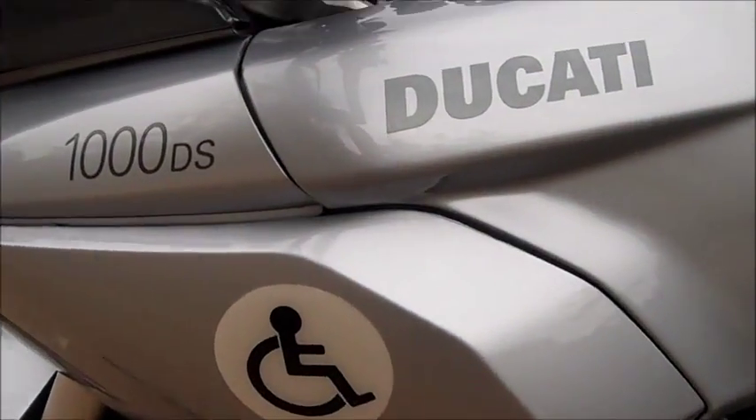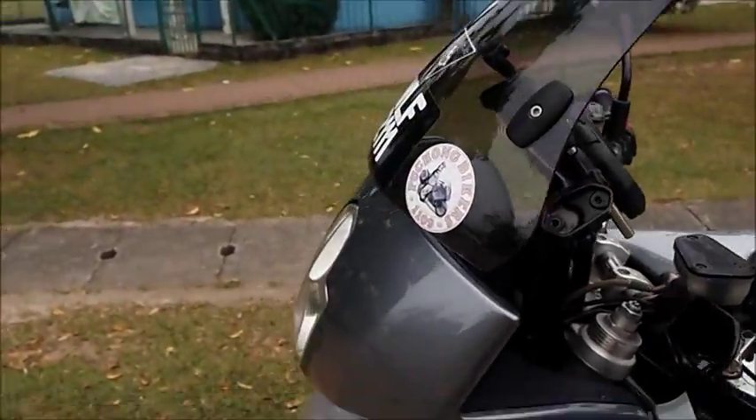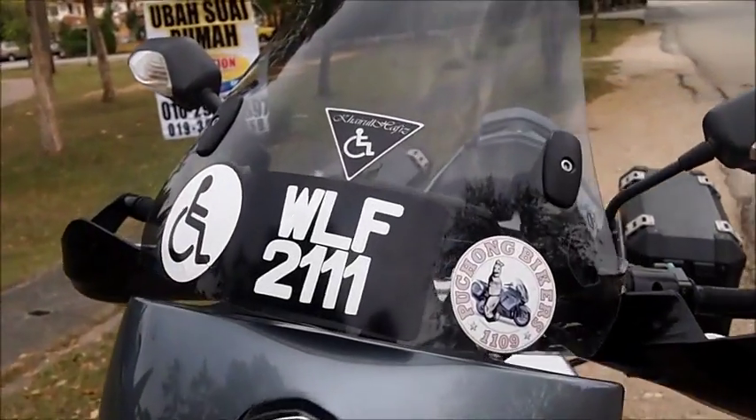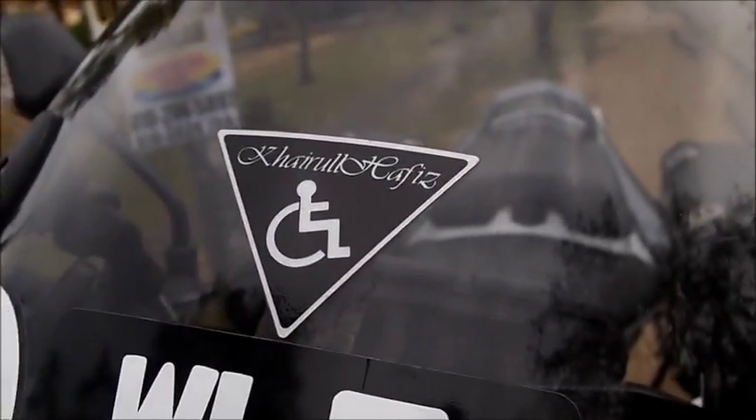And of course you got to have the trademark right there — put your name on it.